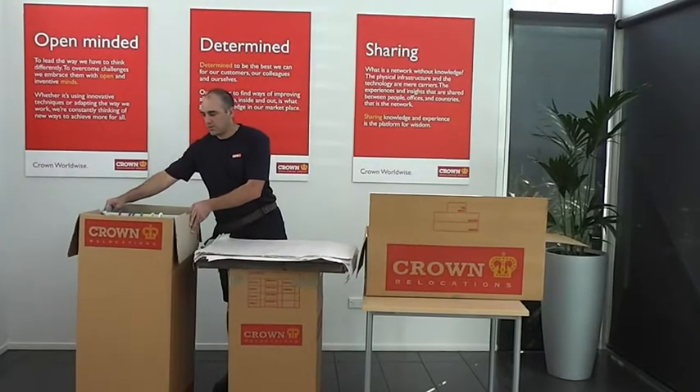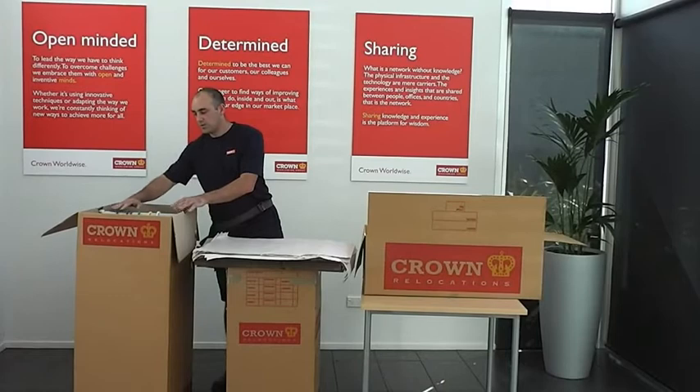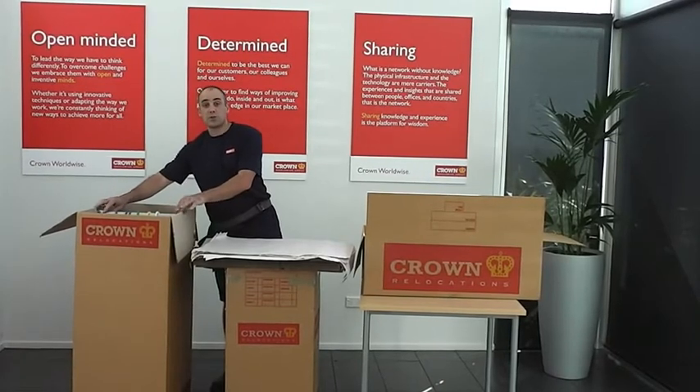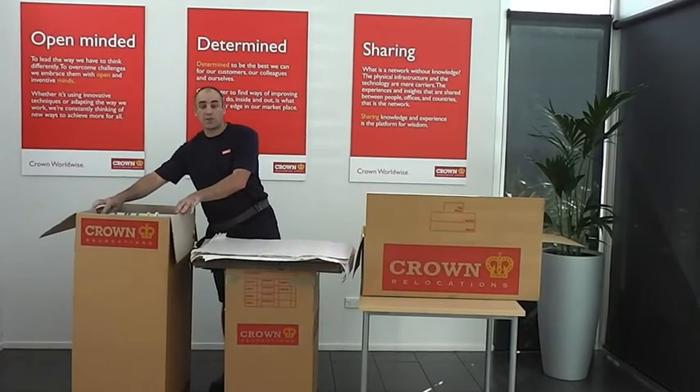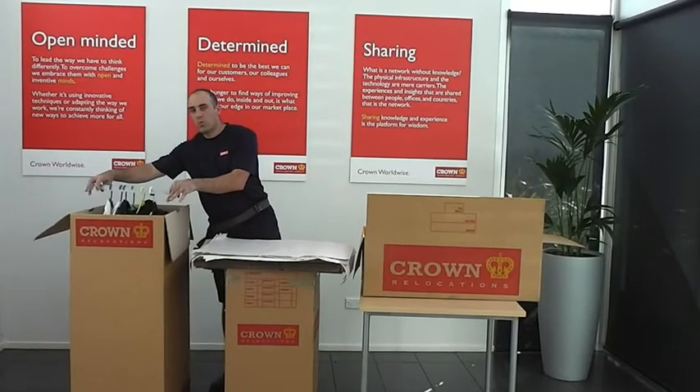First off, we have what's called a porter robe or a wardrobe carton. This is for your good suits and dresses. When you speak to your consultant you can request to have this particular style of carton. Essentially it's just a wardrobe in a box.